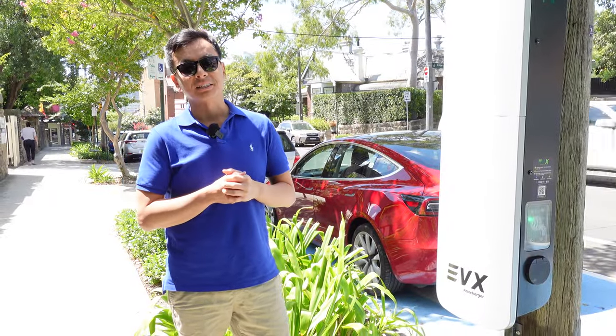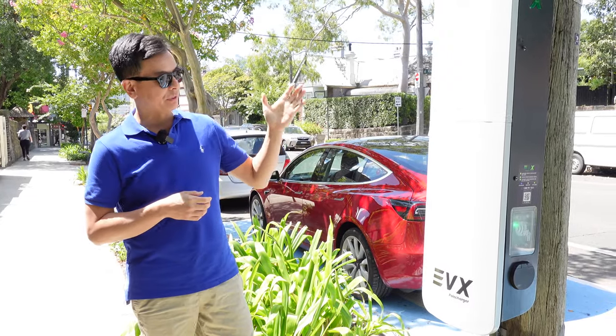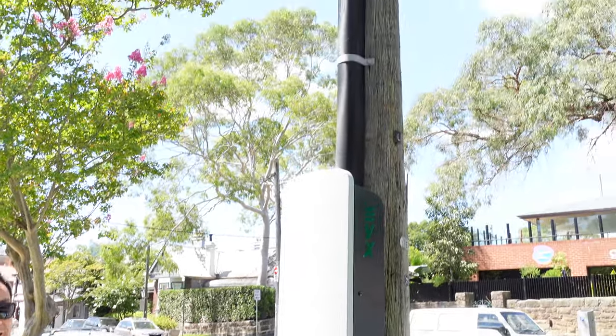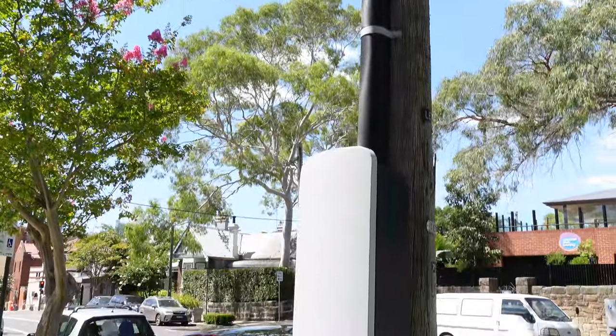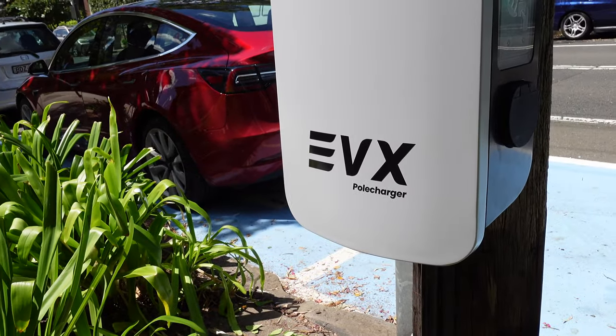Hey everyone, Tom from Ludicrous Feed. Thanks so much for joining us today. We are in inner Sydney to check out the very first EV pole charger — a street pole charger in Sydney that's officially for use, put in by Ausgrid and managed by EVX Pole Charger.